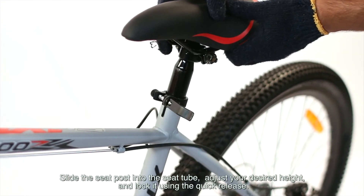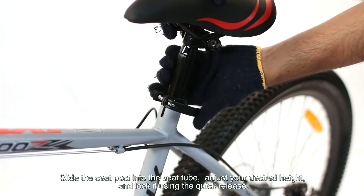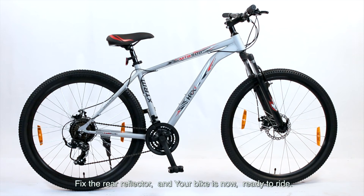Slide the seat post into the seat tube. Adjust your desired height and lock it using the quick release. Fix the rear reflector and your bike is now ready to ride.